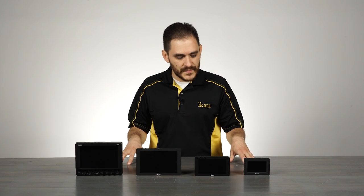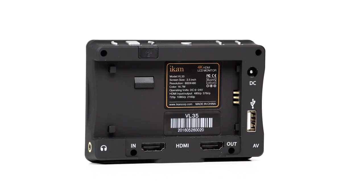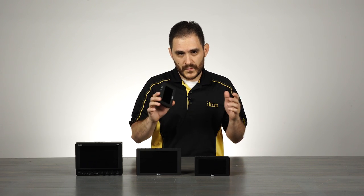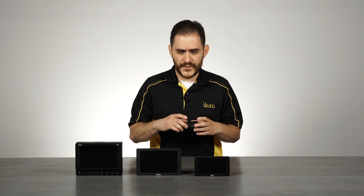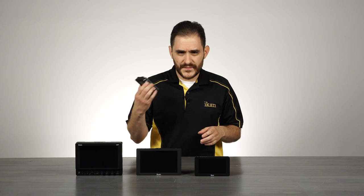We can go directly into these particular monitors. Our 4K on-camera monitors — we can start with the little one here, the VL35. The VL35 is a 3.5 inch 4K monitor. It uses HDMI in and out, supports DCI 4K as well as Ultra HD. This one is a really unique monitor because of its size and because it handles 4K input. It's perfect for gimbal users, for people that have lightweight rigs, for users of the Blackmagic Cinema Micro camera that doesn't have an LCD screen. It's a very versatile unit that fills a lot of needs for a lot of people.